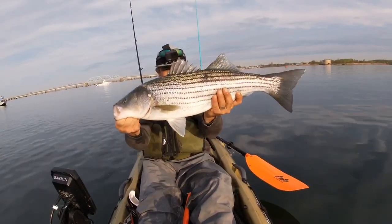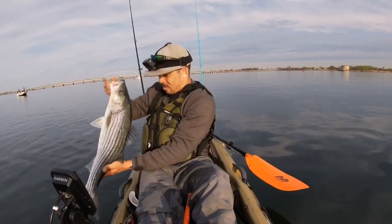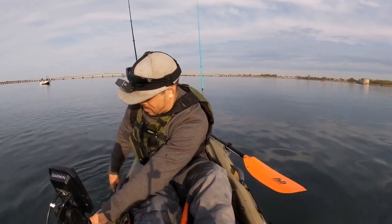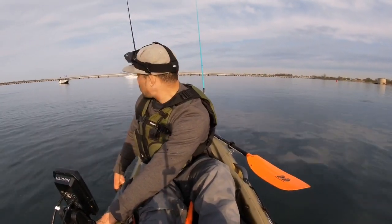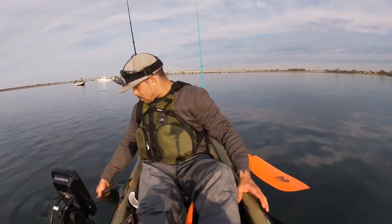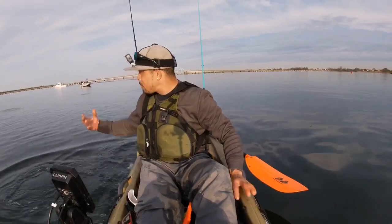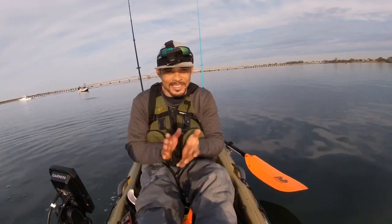Big swell with that fish, just getting back in the water. That was fun on the live line — let's get us another one guys!